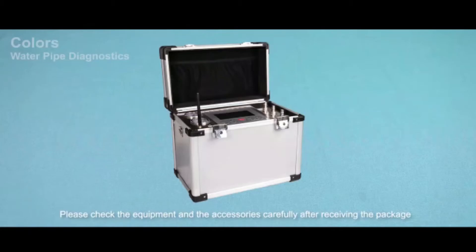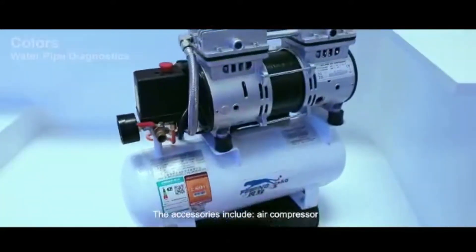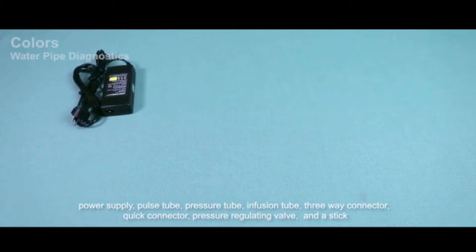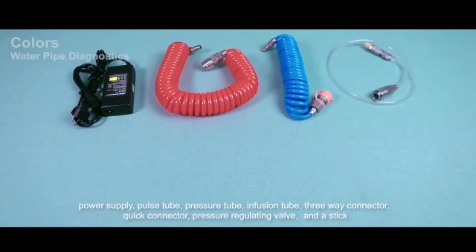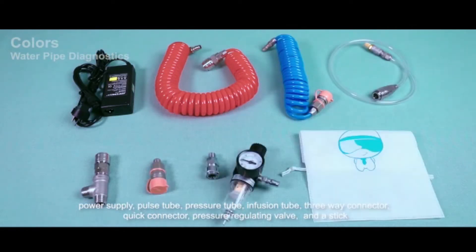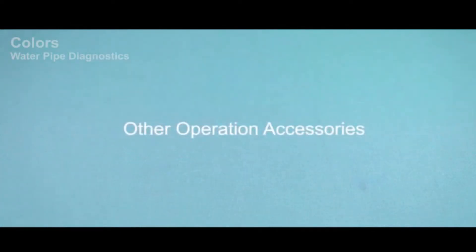Please check the equipment and accessories carefully after receiving the package. The accessories include: air compressor, power supply, pulse tube, pressure tube, infusion tube, three-way connector, quick connector, pressure regulating valve, and the sack, along with other operation accessories.